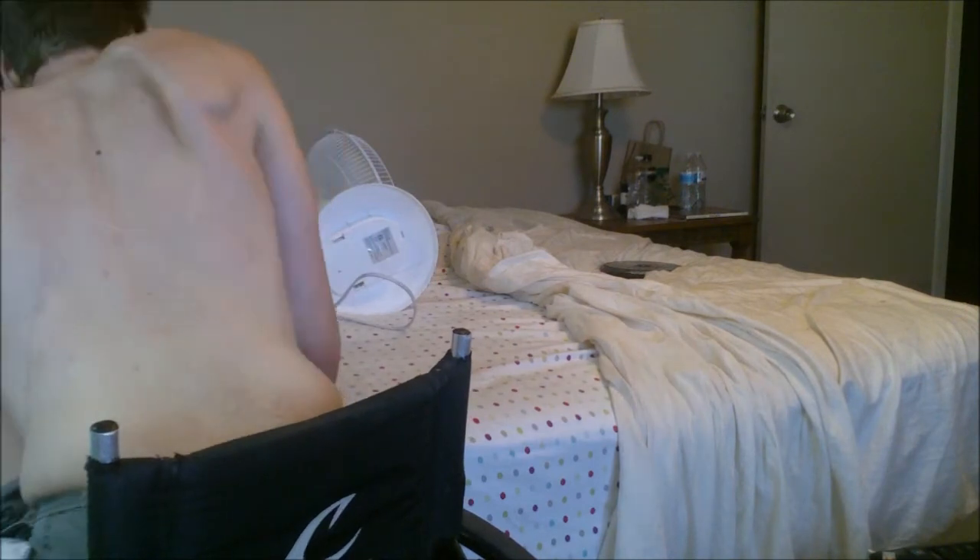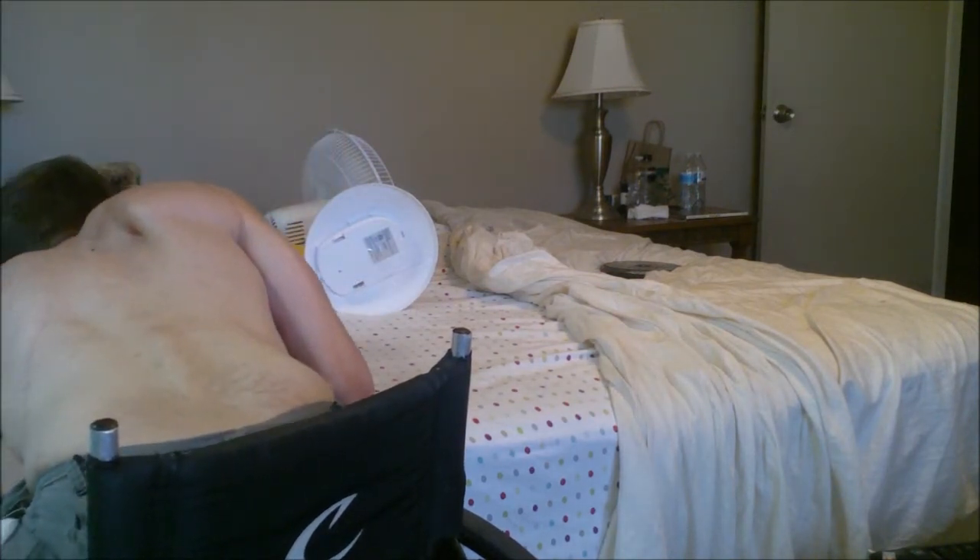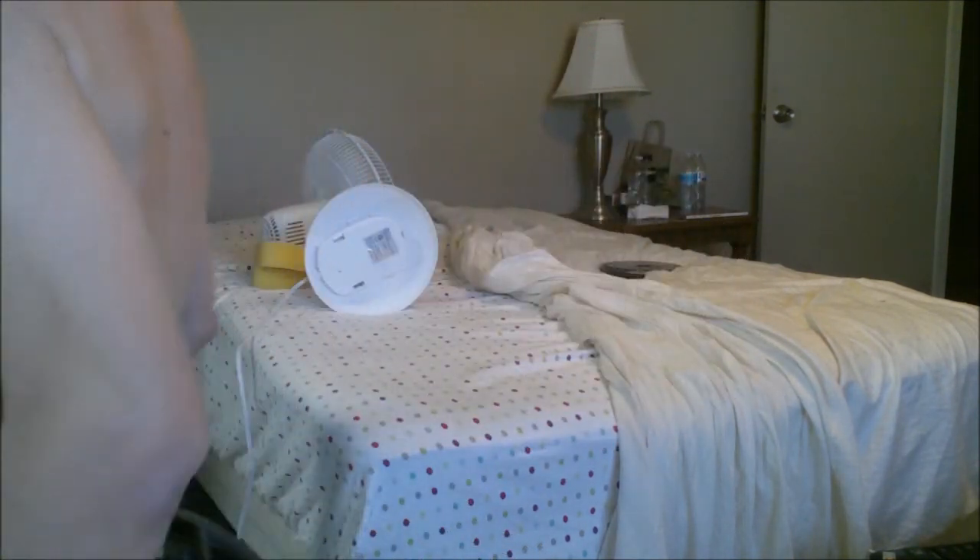Here I am putting the Easy Curl bar underneath the bed. I put most of my weights underneath our bed — the dumbbells and all the other exercise equipment. Here I go.